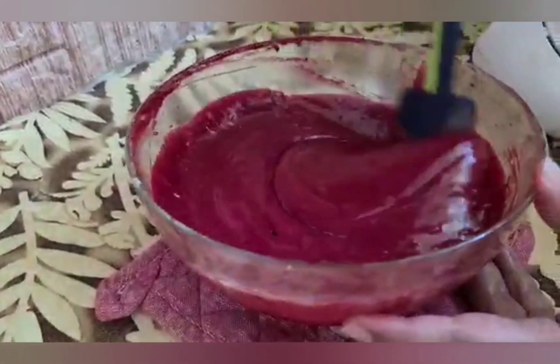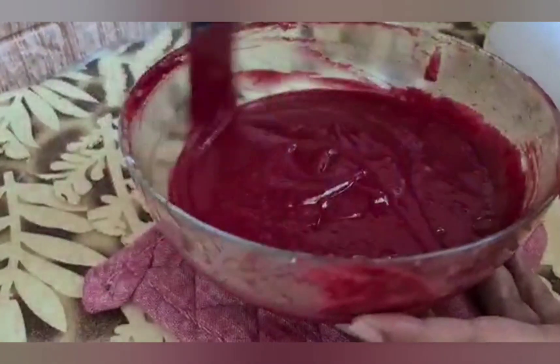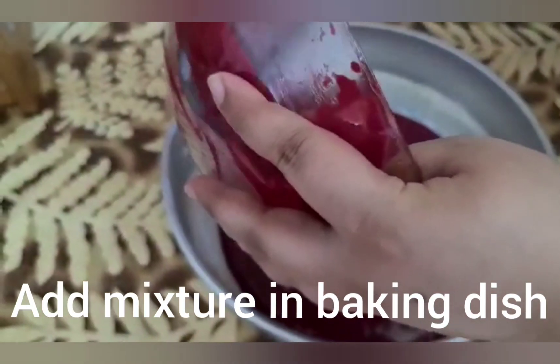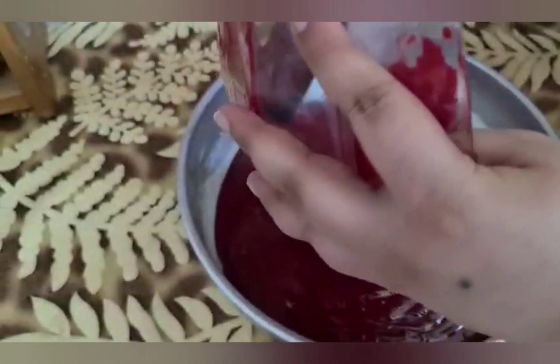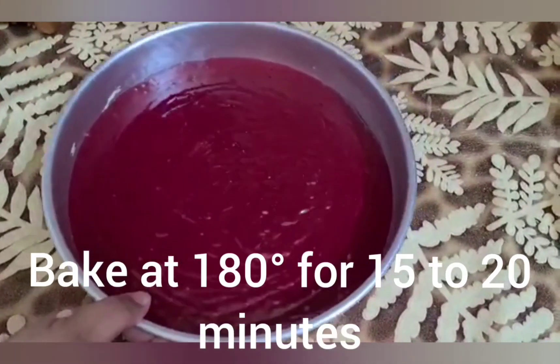Look how smooth and fluffy it is. Now we add it into our baking dish lined with butter paper. Now we bake it at 180 degrees centigrade for 15 to 20 minutes.